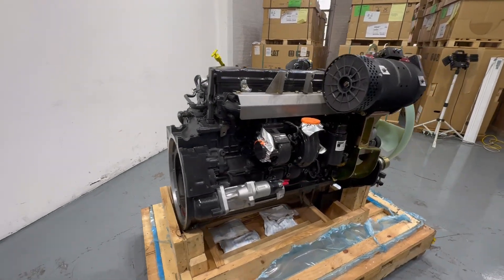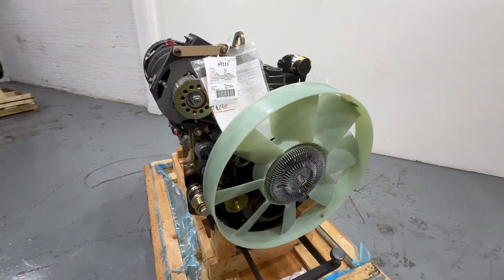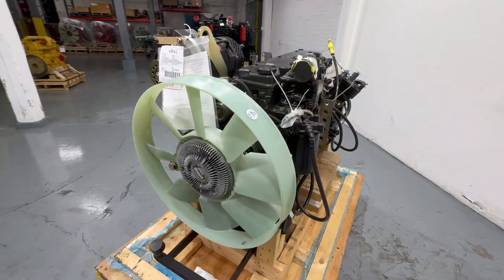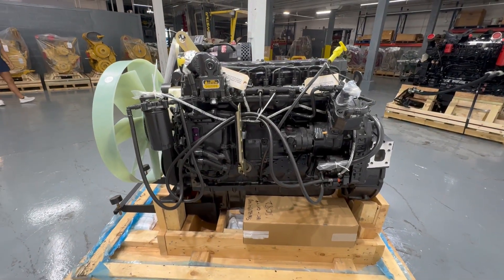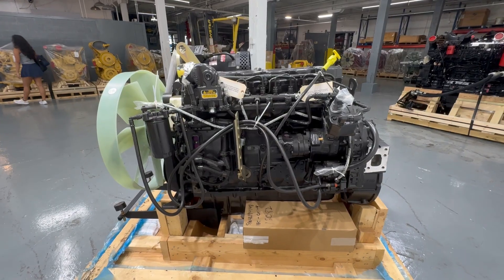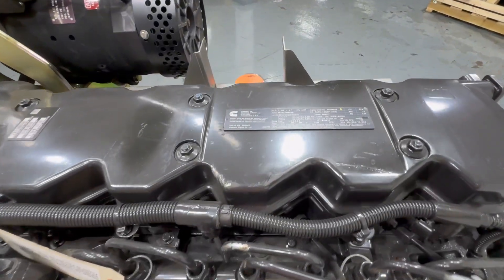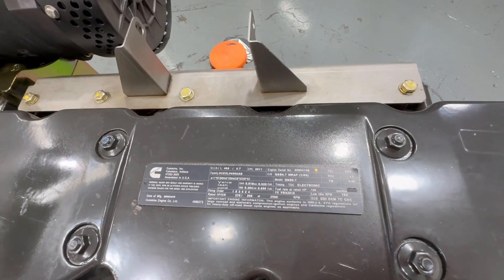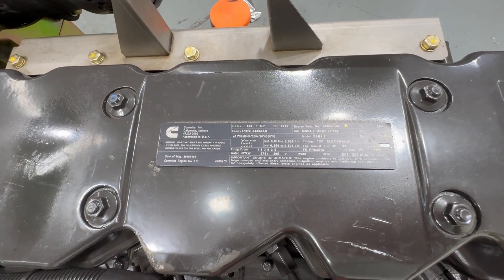This is a Cummins QSB 6.7. These engines come in many different configurations, so in order to know which engine to build for you, we need the information off of a Cummins data plate, which is on the valve cover. Specifically, we need the engine serial number, which is an eight-digit Cummins number.